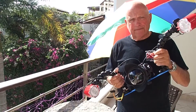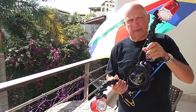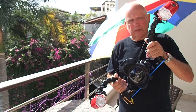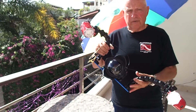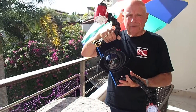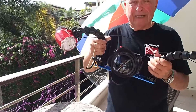Everything you need is right here, and I really appreciate Mosaic Underwater Camera for helping me set up this camera. Thanks, Rand. I really appreciate it — they are great people and they would be happy to serve you. So let's get right into this series: the Olympus TG-4 underwater camera and housing.